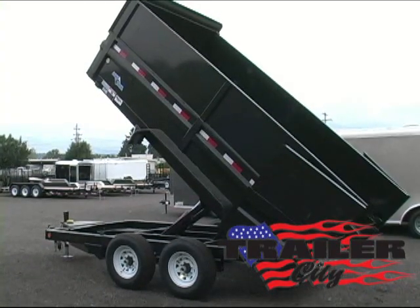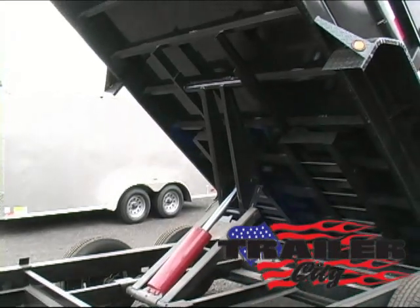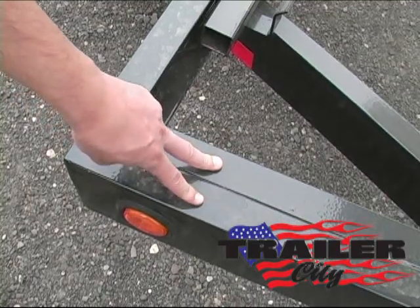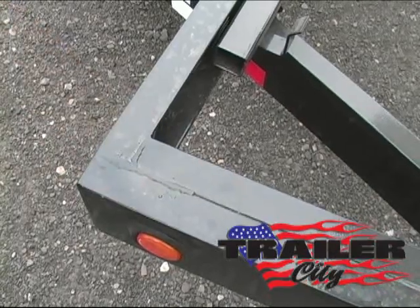Scissor lift for maximum capacity with 40-degree lift angle. 16-inch on-center cross members constructed of 3-inch channel and fully powder-coated. Two pieces of 6-inch channel welded together, standard on all 14-foot models only.